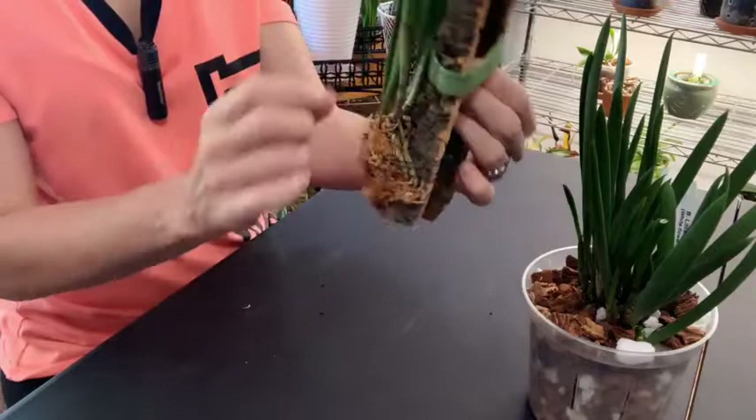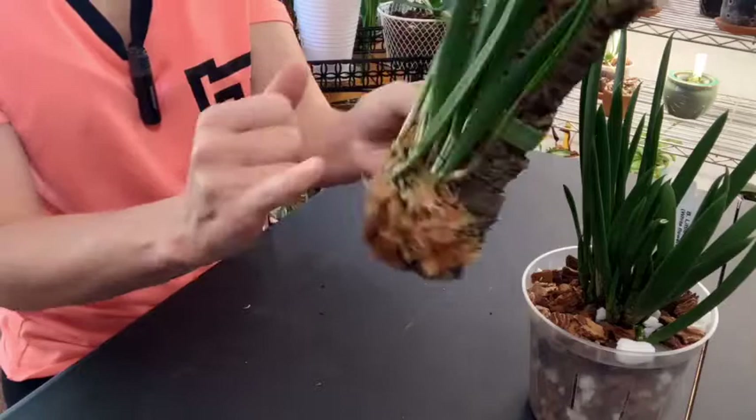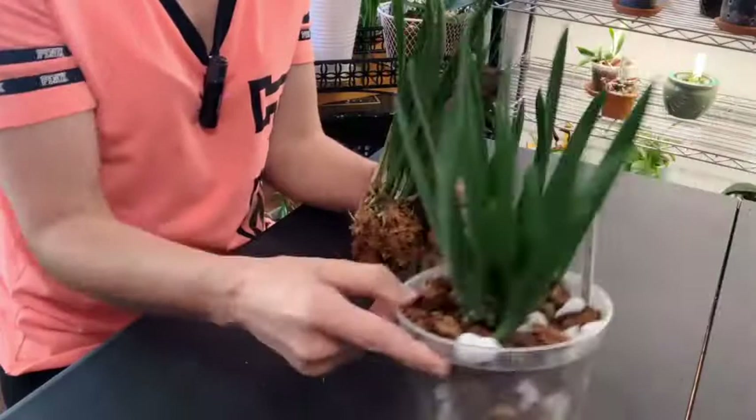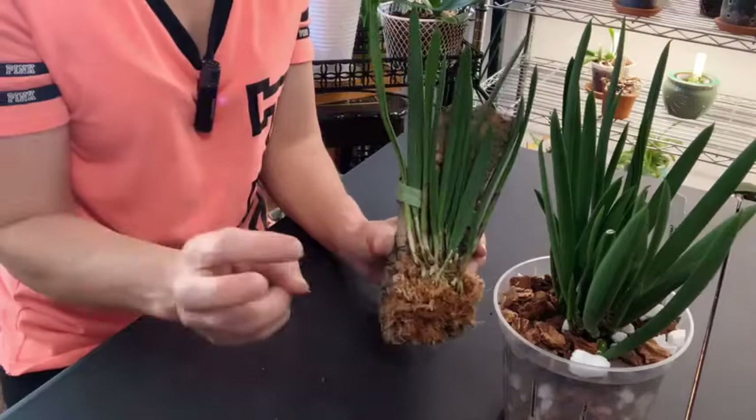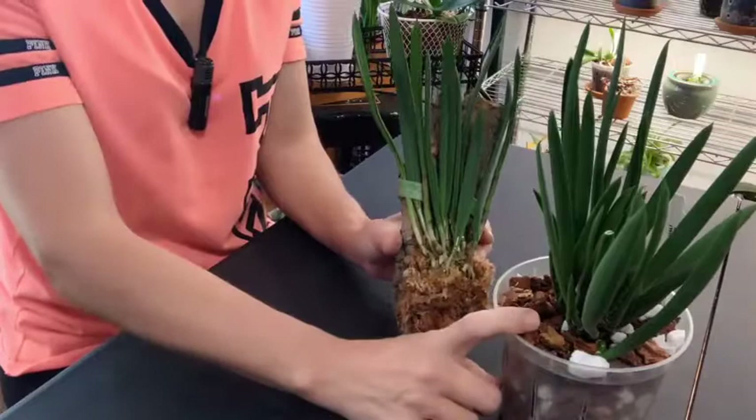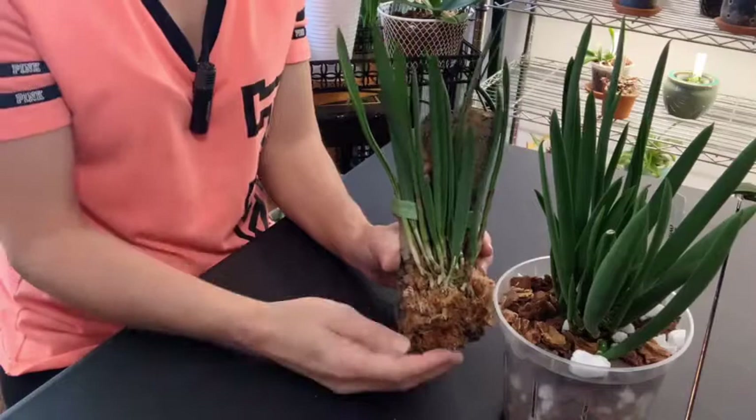I can go ahead and peel that sheath off now that it's dry. There are three, possibly four new growths coming, and this new growth is starting off on some root growth. I just want to see which one grows better — that's one of the reasons I wanted to put this under a grow light. This one will be growing with the Cattleyas under a grow light, so it will have the same light conditions. I'll probably have to water it more often because it's on a mount, but fertilization and everything else will be the same. I just want to see if it will do better in a pot or on a mount in my environment.